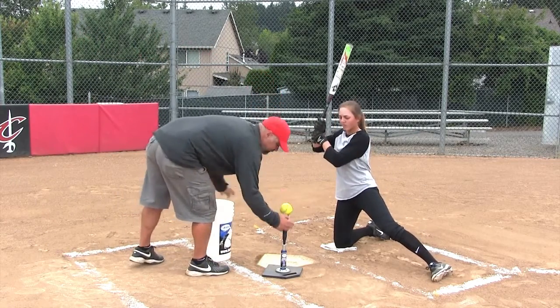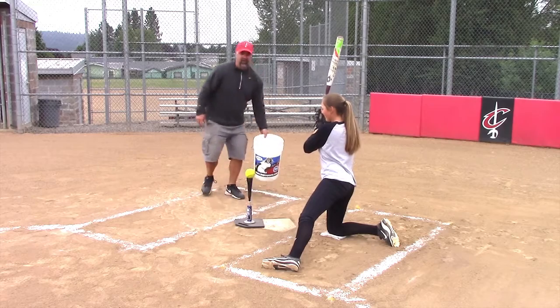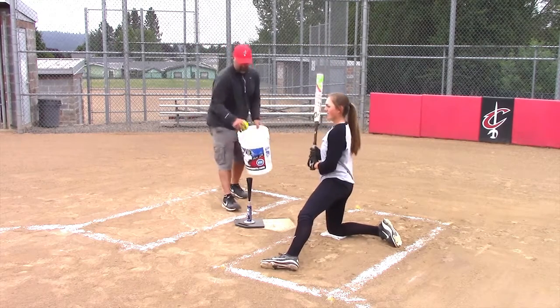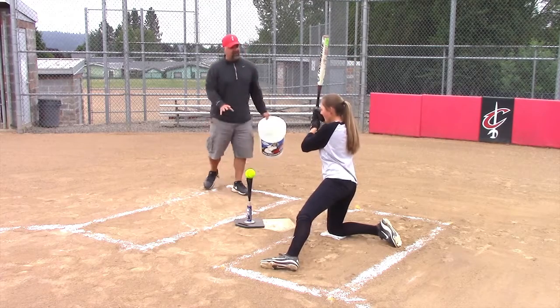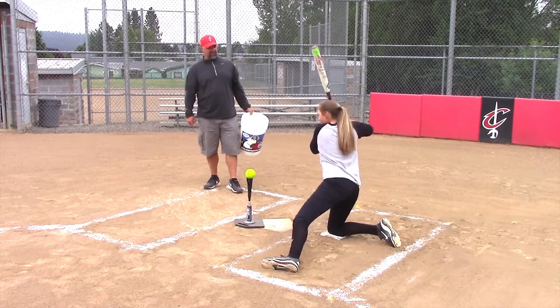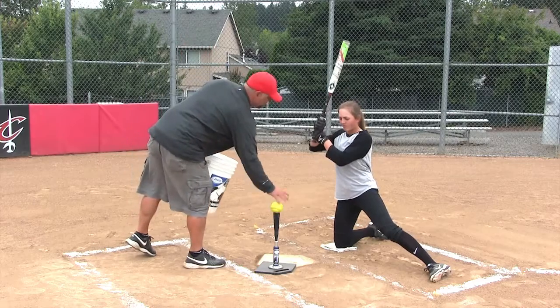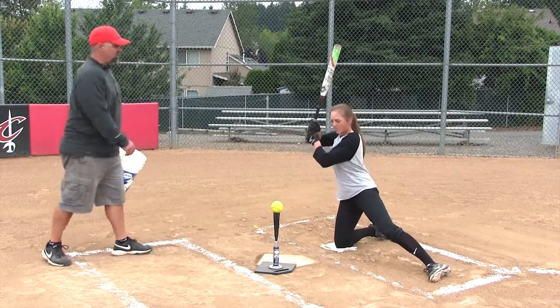There you go. That was good. Do it again. Sacrifice a little power here — you're just working on technique. That's good. Just working on your upper body, alright? Don't worry about your legs.